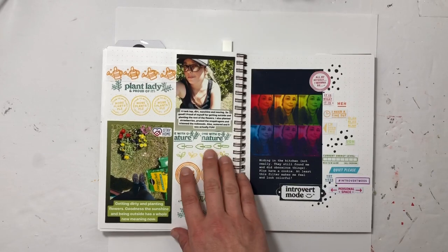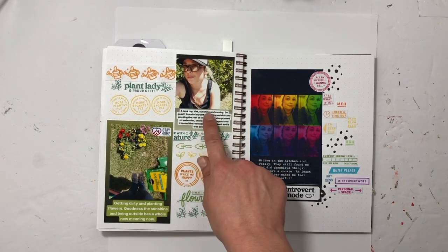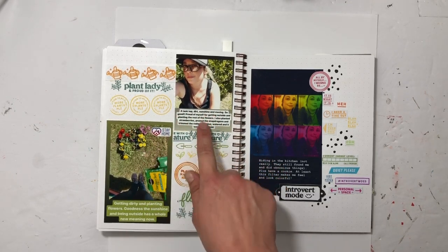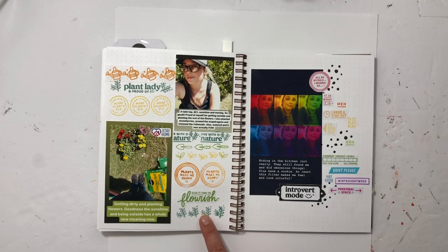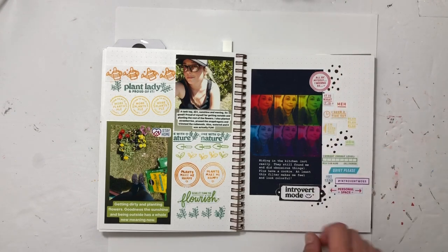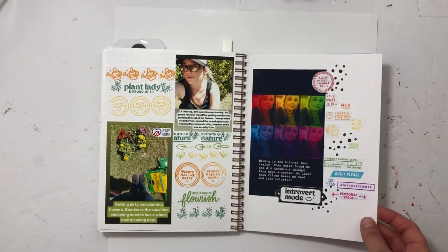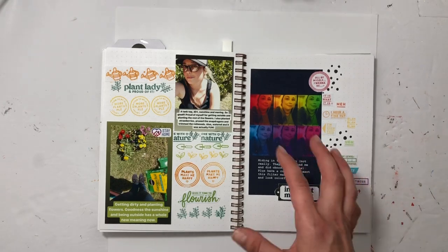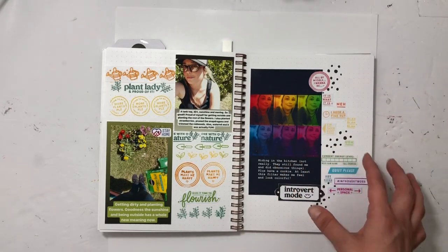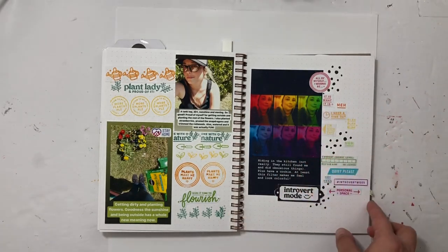Everybody did gardening during the stay-at-home, right? We did too. I took the Instagram Stories, printed those, and used the plant lady stamp set. Same thing here — Instagram Story, and then I put a bunch of rainbow stamp sentiments there. It made this project so much fun and easier using social media and technology and bringing it together in the scrapbook.